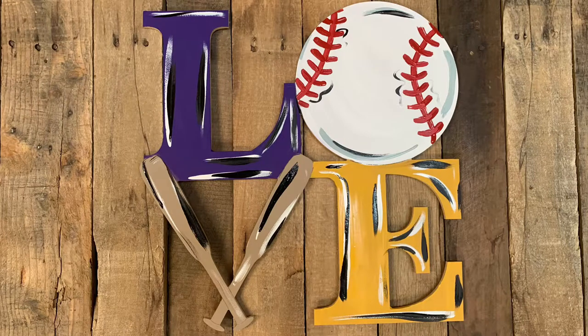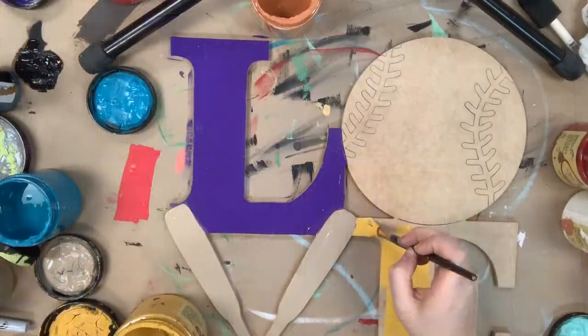Hey guys, today I'm going to show you how I paint this Love Baseball. This is a paint by line product, which means that all the lines are etched into the cutout.